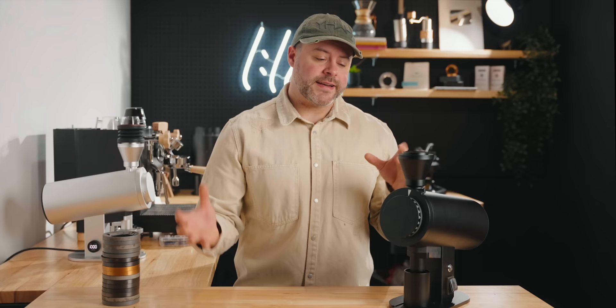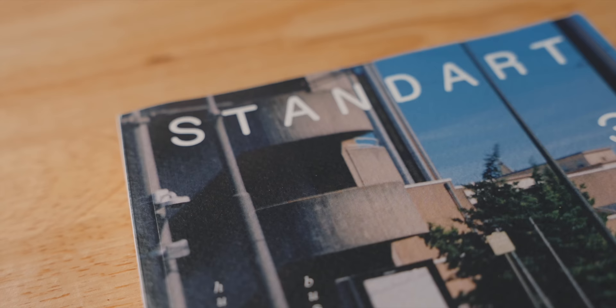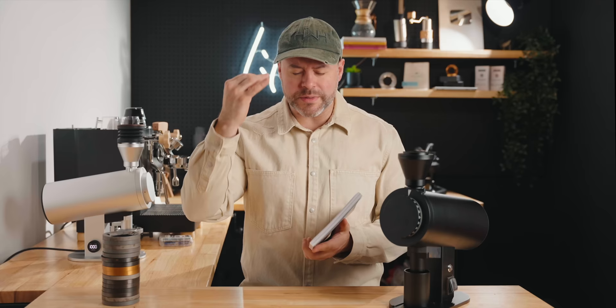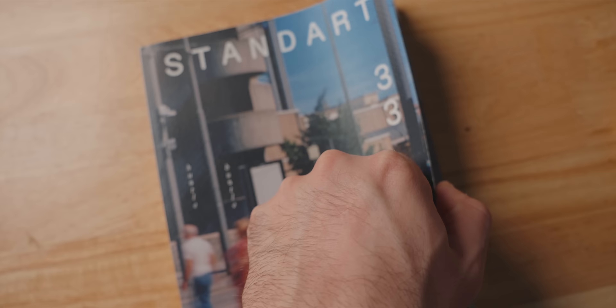Let's learn all about this grinder, these burrs, 83 millimeter burrs, and the juiciness they bring. But speaking of learning, let's talk about one of the greatest resources right now — a sponsor of this video — Standart Magazine. Standart has been a supporter of this channel for years, and it's a resource I truly believe in. It's a magazine for specialty coffee, and you're watching a specialty coffee YouTube channel right now. Subscribe if you haven't already, but this magazine is a wonderful resource full of colors, pictures, and everything you need to know about specialty coffee and what's happening in the industry.